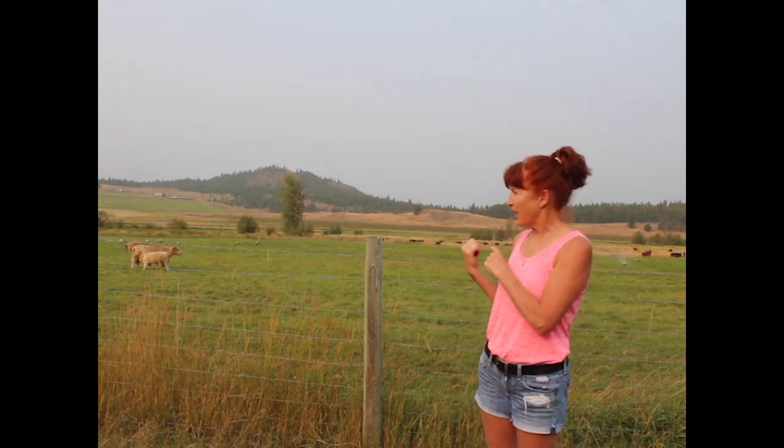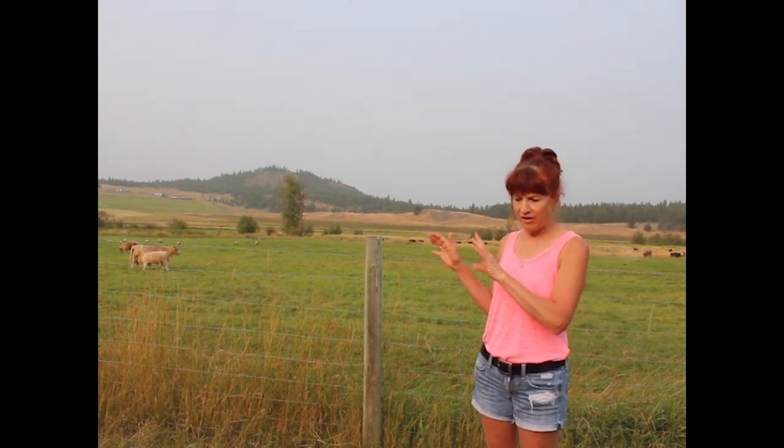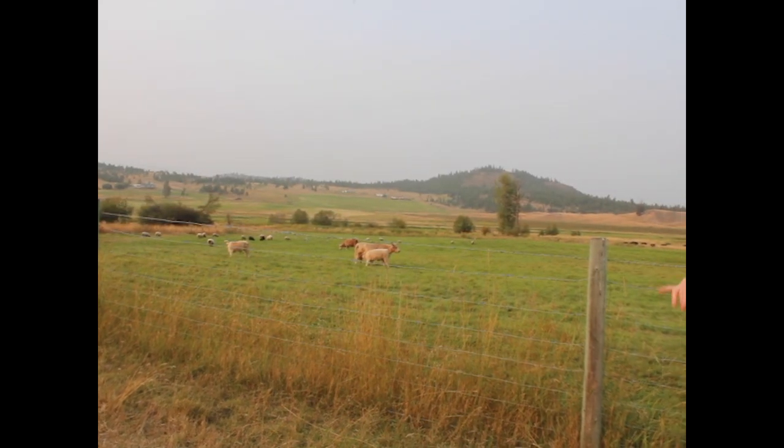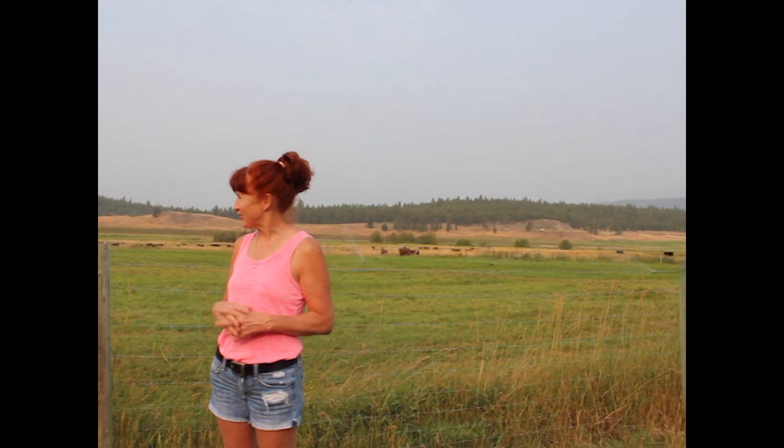On this field behind us, we hay it as well. The cattle and the sheep have just come back to it — we took the first crop and it was really good, but the second crop was slow. Of course, we're not going to plow it and disk it because that's against the principles of regenerative agriculture.